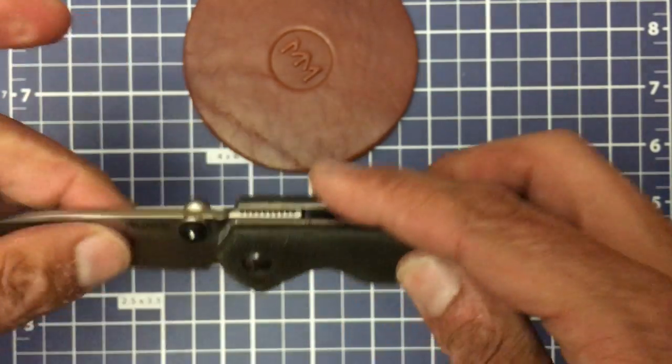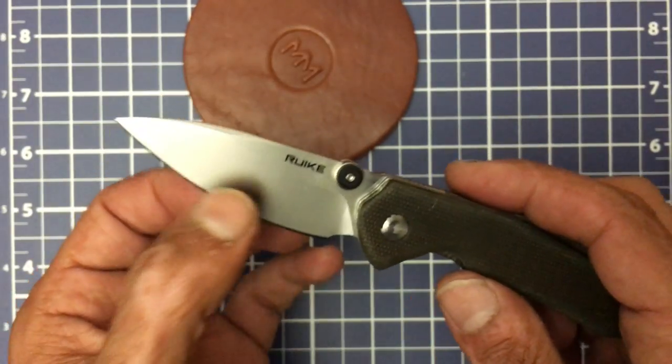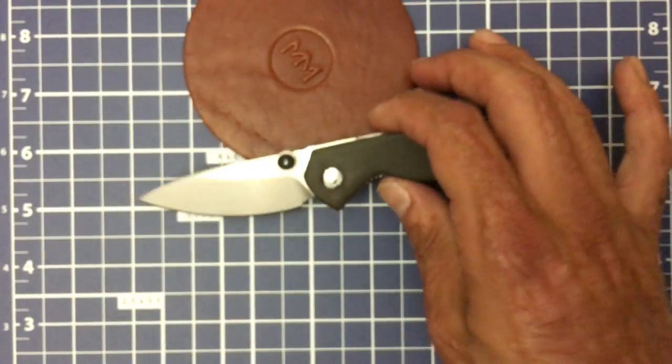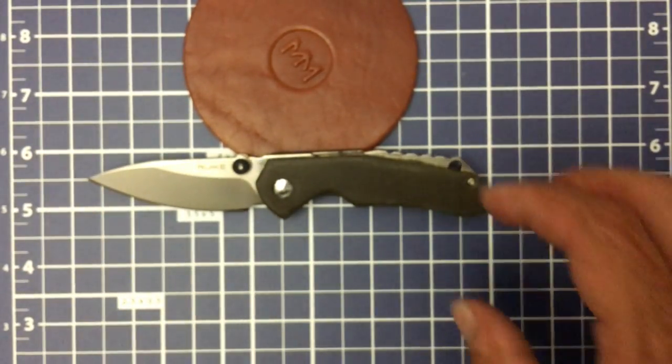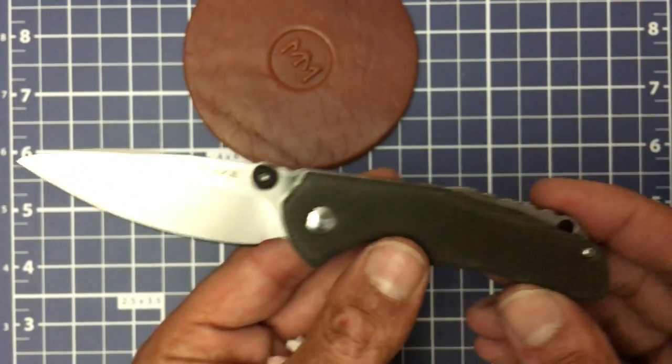You have a behind-the-edge thinness of 0.22 thou or 0.59 millimeters. The stock weight on this guy is 3.67 ounces, and a lot of that weight is coming from this stainless backspacer — we'll talk about that more.